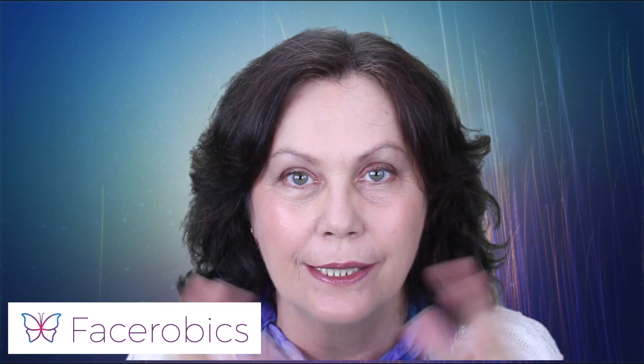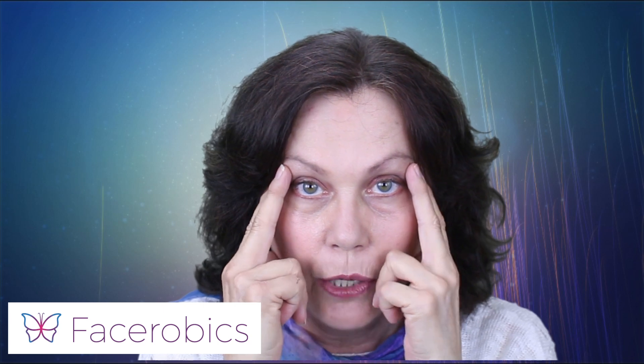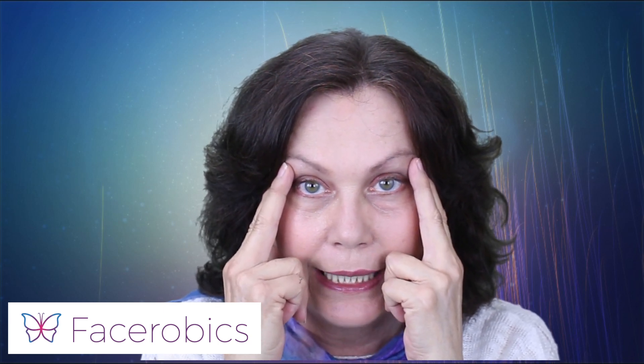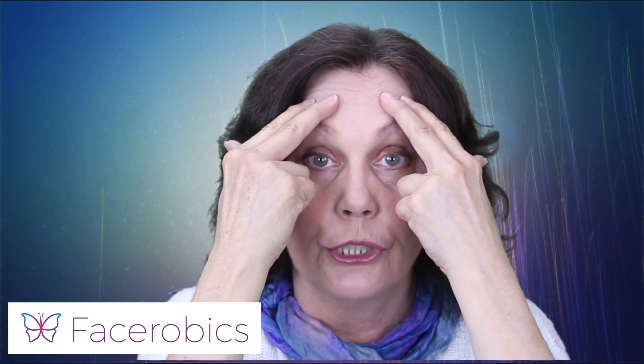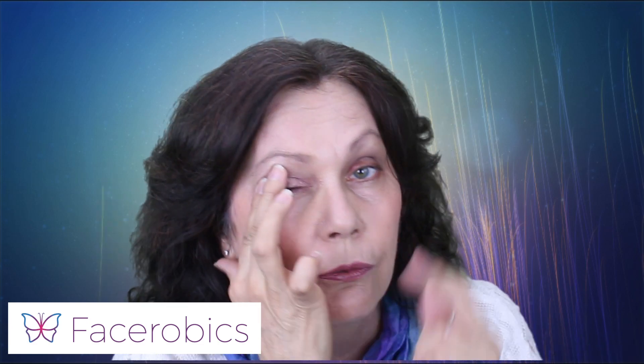Now basically with this exercise, we are using our fingers. So we are placing our fingers in this configuration. We place them on the corners of the eye. I want you to be really careful where you're placing it — we're not placing them here, we're not placing here and pushing. We're placing them right in the corner of the eye, and we're bringing our two fingers together.